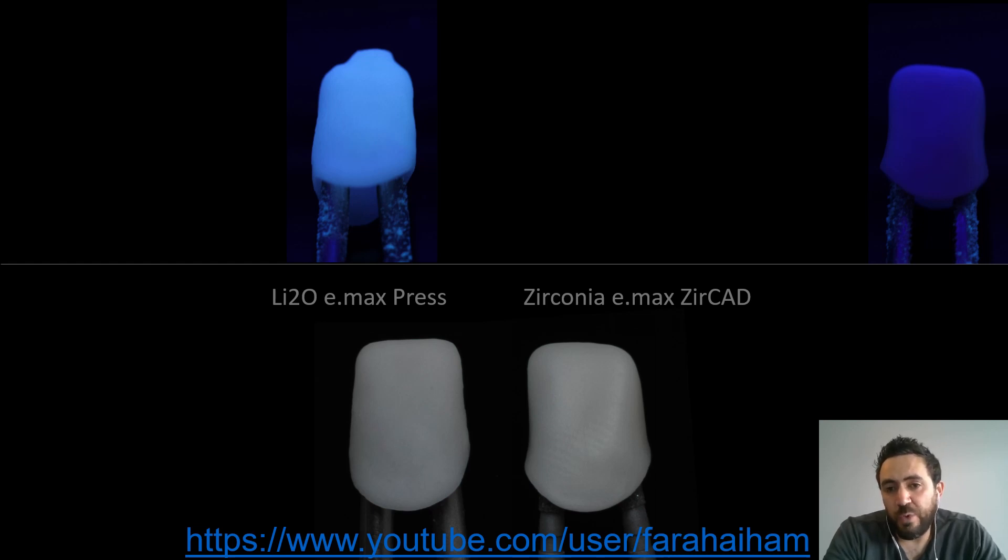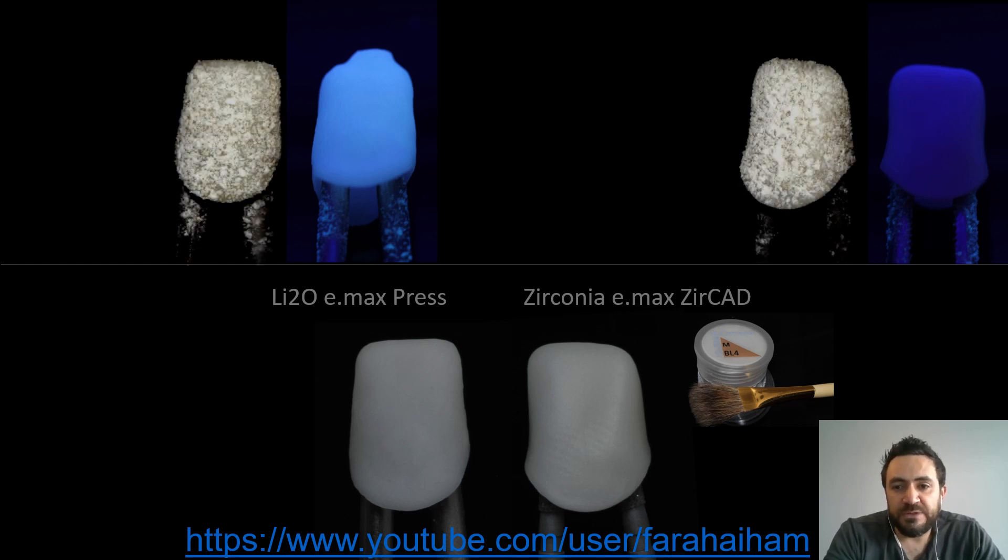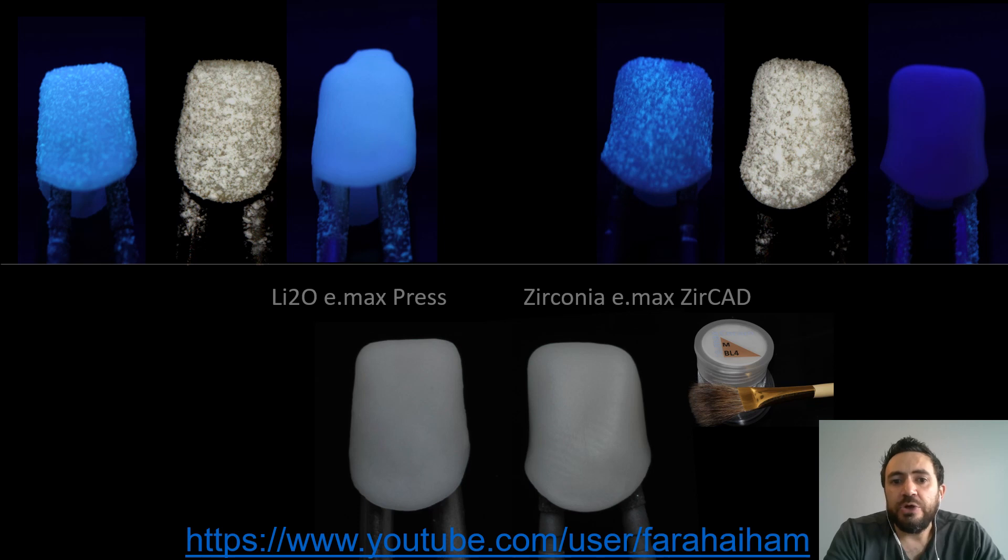The next best material to use is the margin powder, which has one of the highest levels of fluorescence. The margin powder can be sprinkled or layered as a thin shell on the zirconia. In our case, I sprinkled it on both crowns, then baked both on the margin firing program. Here you see the results after firing, shown under black light, so we can see how much we were able to boost the fluorescence level. Both are compared and you can see that emax still beats the zirconia in fluorescence, but at least we added some fluorescence to the zirconia side.